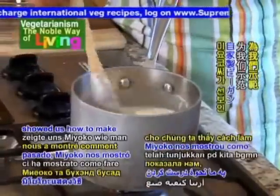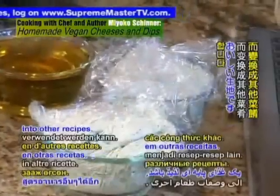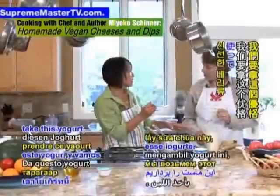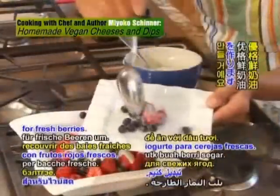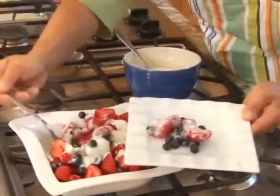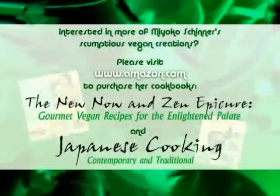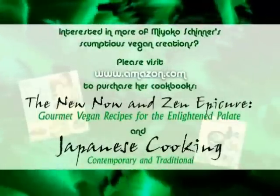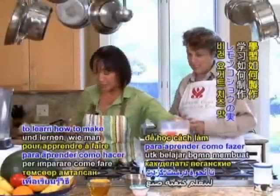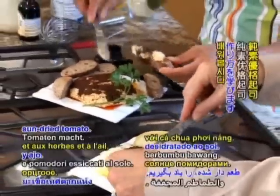Last Friday, Miyoko showed us how to make homemade vegan yogurt that can also be a delectable base to be transformed into other recipes. We're going to take this yogurt and turn it into a yogurt cheese and a yogurt topping for fresh berries. Let's step back into Miyoko's kitchen to learn how to make vegan yogurt cheeses flavored with lemon peppercorn and garlic herb sun-dried tomato.